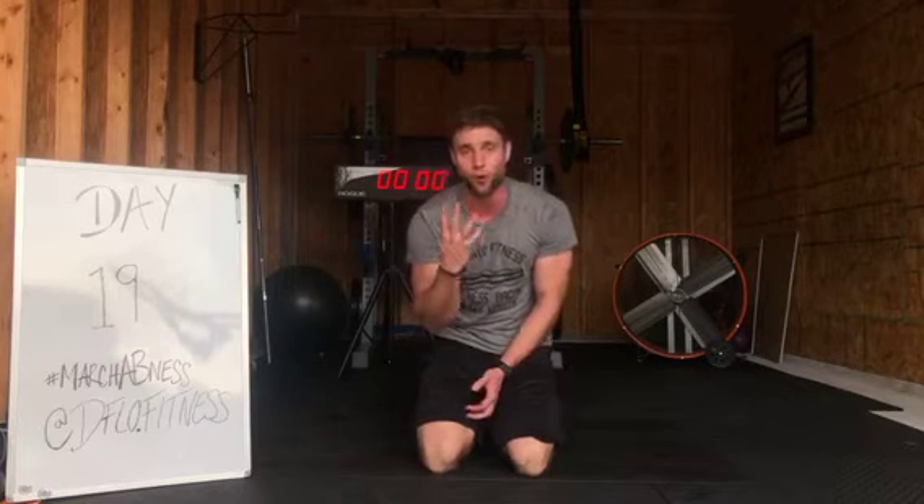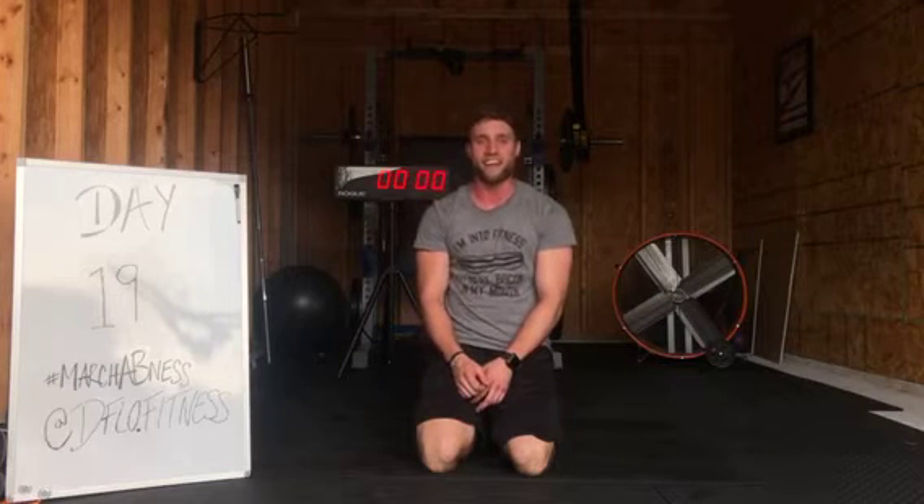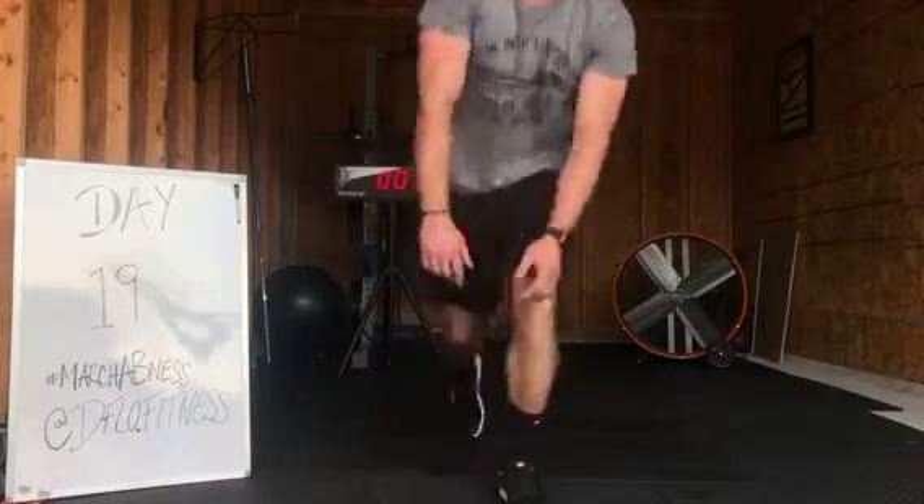Coming up tomorrow, day number 20 is going to be our four-minute plank challenge — going back through it again every 10 days. I hope to see you guys there. Work hard, don't forget — let's get that six-pack. Have a great night. Bye.